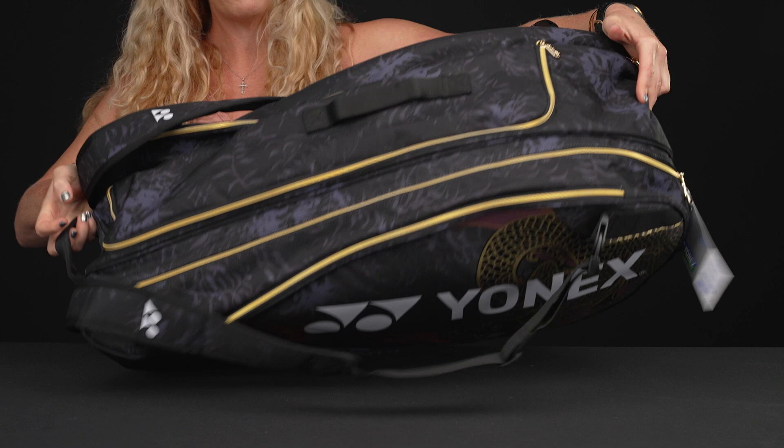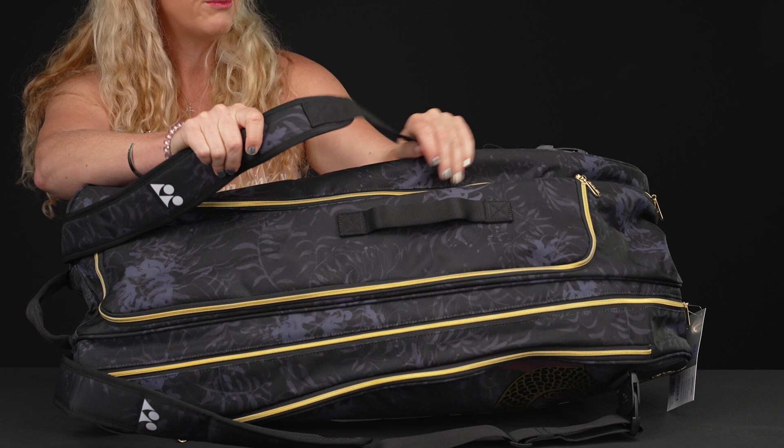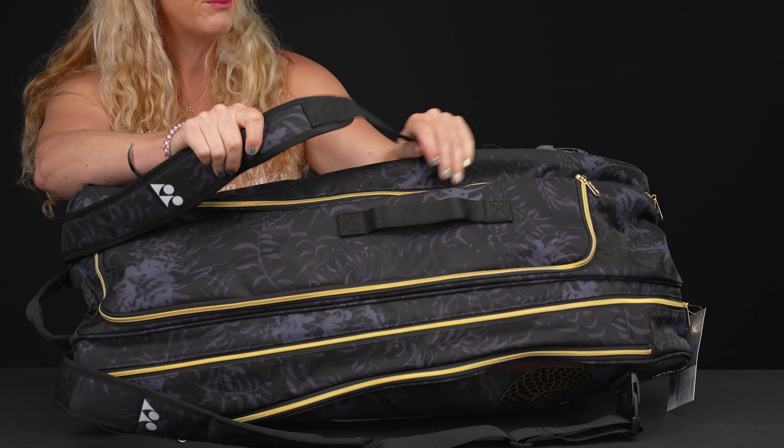As far as carrying systems, we have a grab handle on the end and a grab handle right on top. Plus we have backpack straps, which are adjustable and really well padded. Yonex always does a good job of making sure these move really fluidly with you while you're on the go.